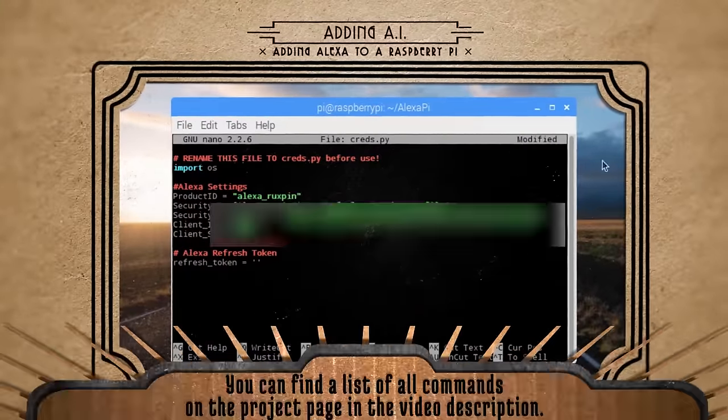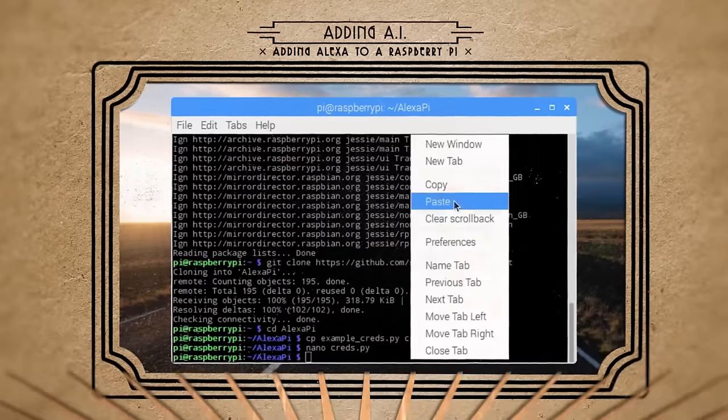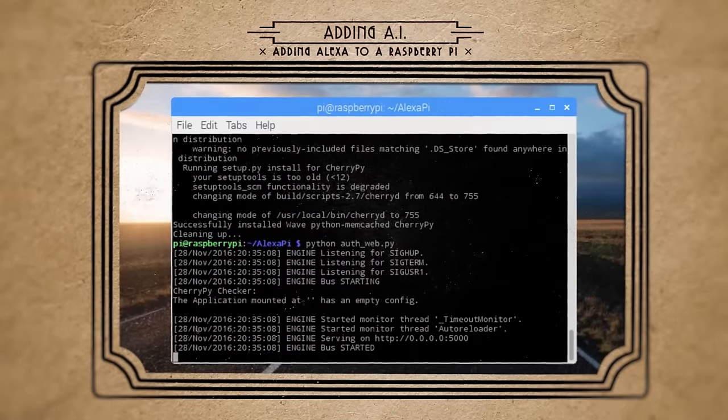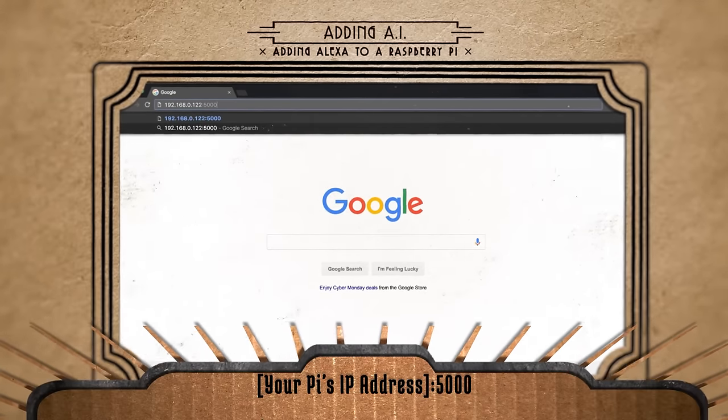Enter in the information that we filled out on the Alexa Voice Service website. Then install these prerequisites and run the auth_web Python script. On a different computer, open up a web browser and navigate to your Pi's IP address.